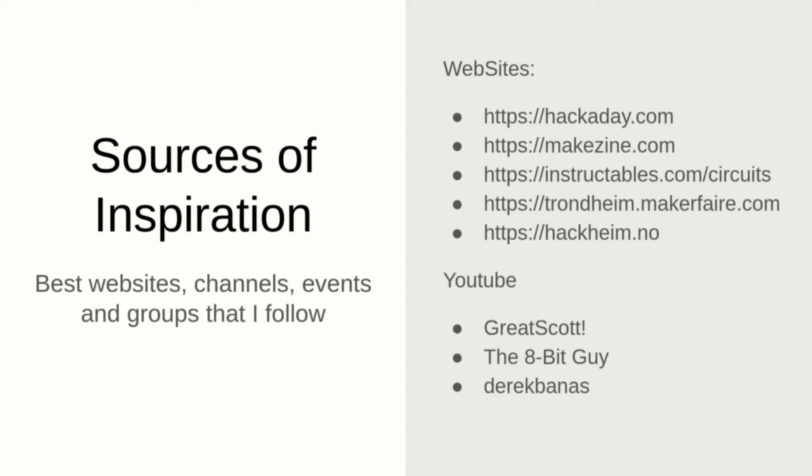Here are some links to global and local websites. You can find many nice ideas in Hackaday magazine and Instructables.